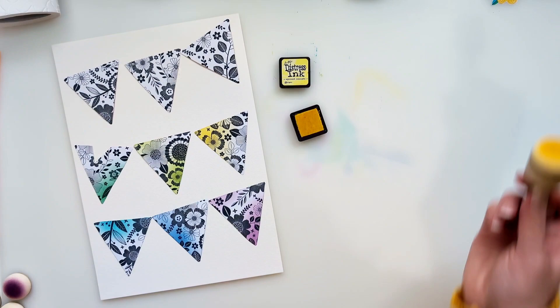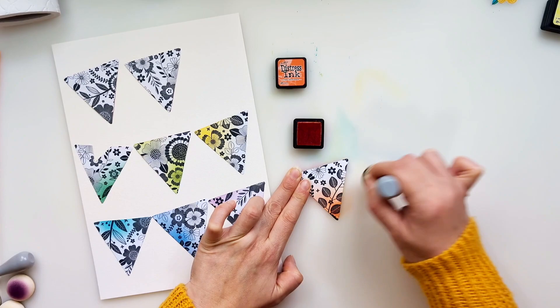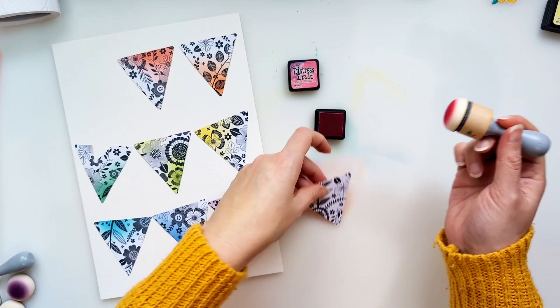I'm using these cute little daubers from scrapbook.com and they've got a velcro dome that you can interchange, so I've got one for each colour and I can just swap them out. You only really need one of the little sticks to hold it and then you can just swap out the different domed heads, which is great — it saves on storage and money, and it's easy to replace the little dome bits.